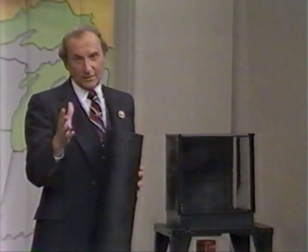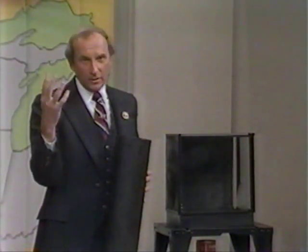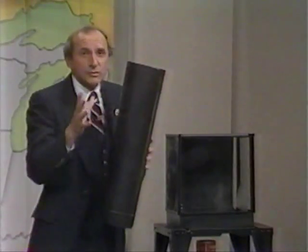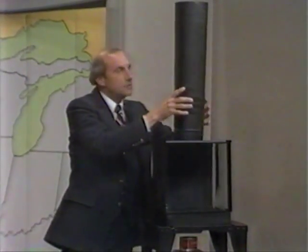I want you to notice that at no time during this demonstration will my hands leave my arms. Now then, watch what happens when I place the chimney on top of the tornado machine. You'll see that the pressure at the top is less than the pressure at the bottom, and therefore we will start a circulation — into and around and up the chimney — and that creates the twister right before your eyes.